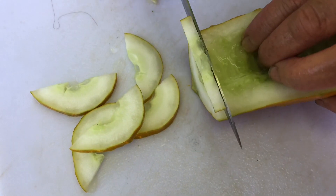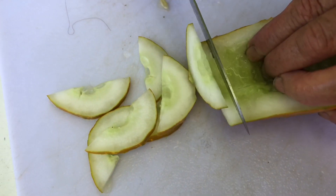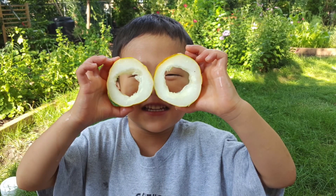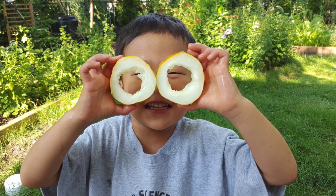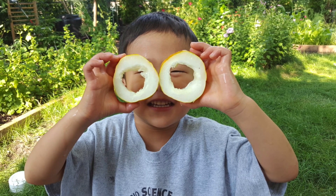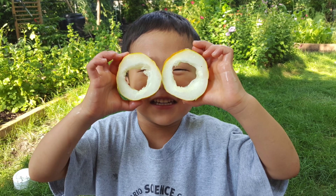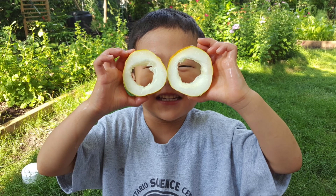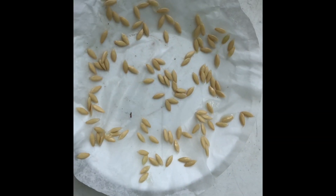Don't throw out the remaining cucumbers — you can slice them and apply them to your face to help moisturize your skin, or they can be used to make liquid fertilizer. You can check out my previous video on how to make liquid fertilizer.